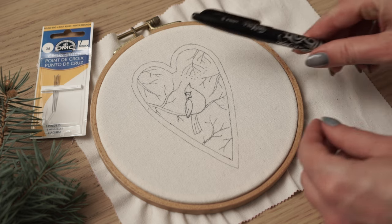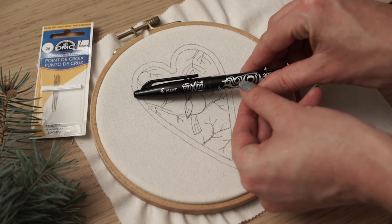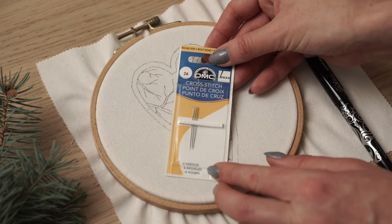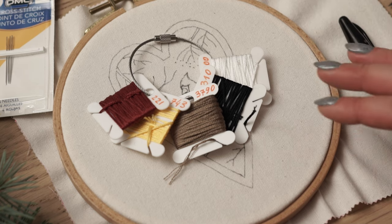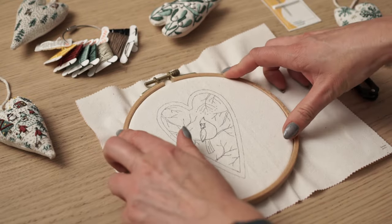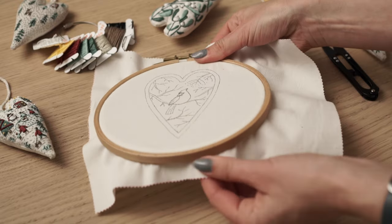This is how the red cardinal design looks traced onto cotton fabric. I've traced the pattern with a heat erasable pen. I'm going to use a cross stitch needle size 26 for all the stitches and this color palette. Place your fabric in the 6 inch hoop and stretch it from all sides to make sure it lies straight and tight in the hoop.